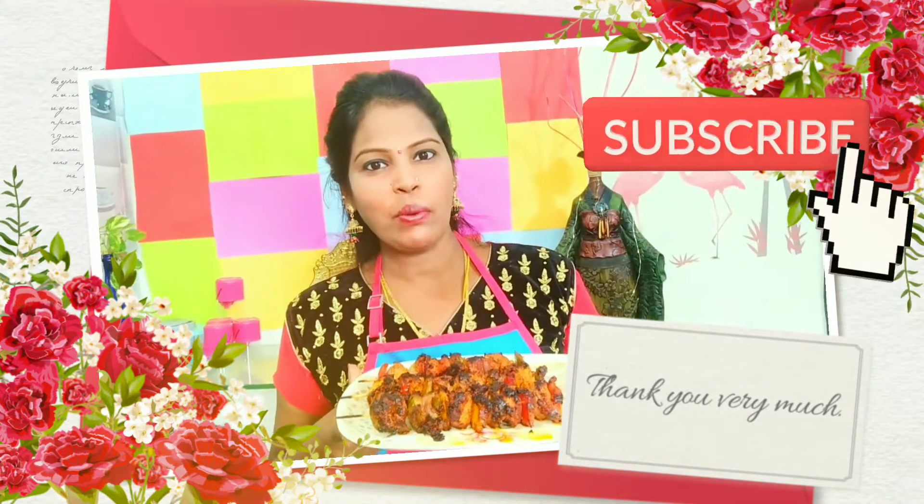Don't forget to comment on this video. Subscribe to this channel. Don't forget to subscribe and click the bell button.